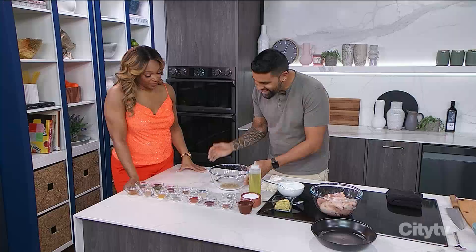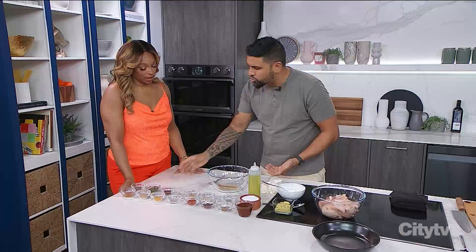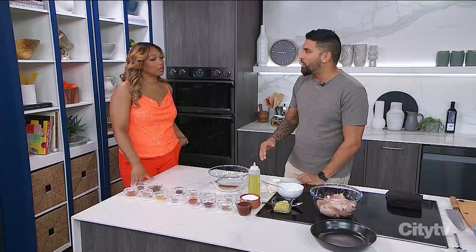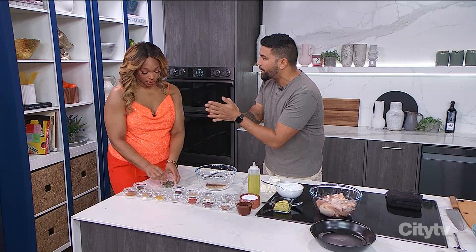So coriander goes in — you can see it's coarse; I love grinding it myself. Garlic powder goes in as well. We're going to add cinnamon. I've been doing a lot of spices on the show recently because I just think that this is the way. I used to scale it down, but now I just said no — keep it 100, this is what I normally do. Coriander, garlic, cinnamon, clove.